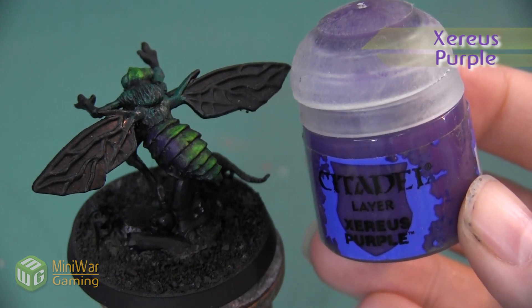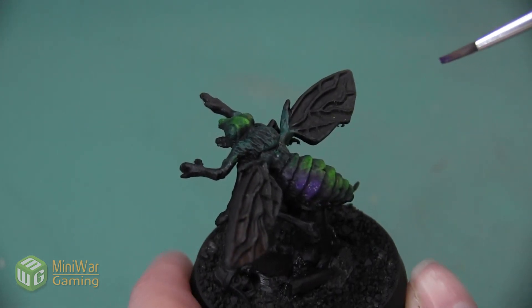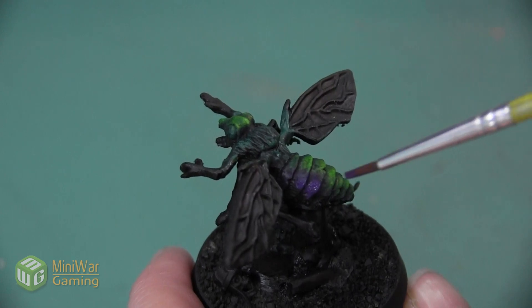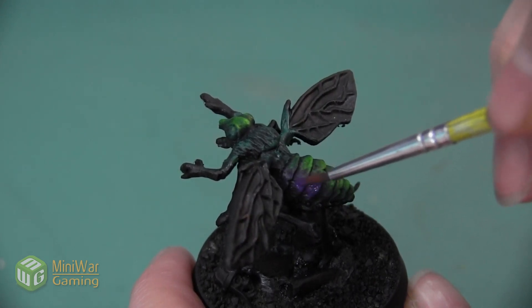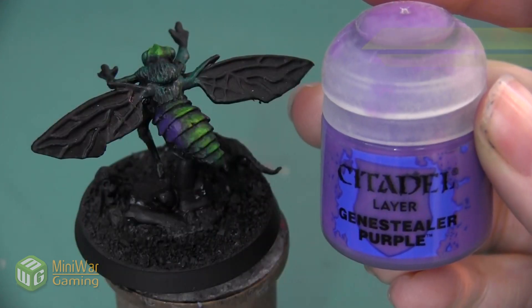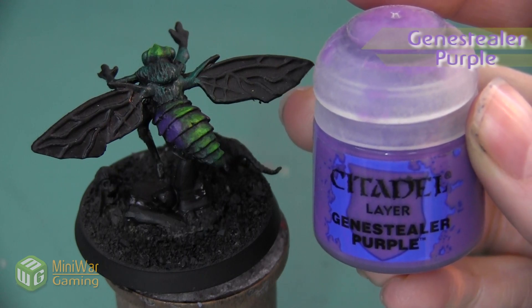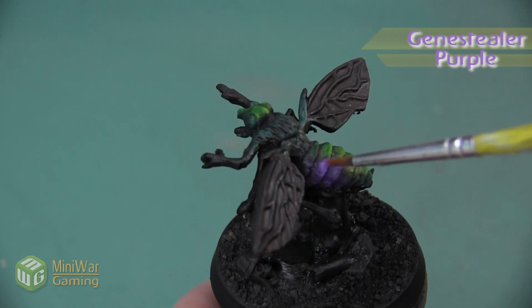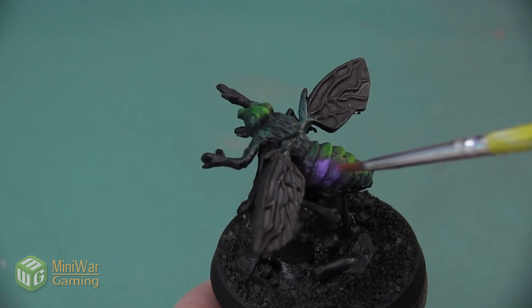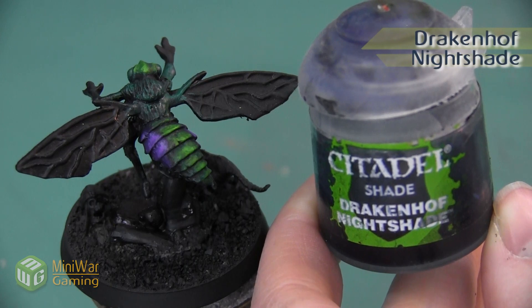After blocking out the purple sections, I want to highlight them using a little bit of Xereus Purple, also mixed with Lahmian Medium. We're just going to apply it to the middle of the purple section in small controlled layers, covering about 70% of the area painted with Nagaroth Night. Then we do one final highlight using Genestealer Purple, applying this over about 50% of the purple area to add a final pop of highlight and make the purple a little bit brighter.